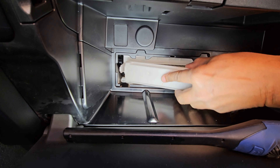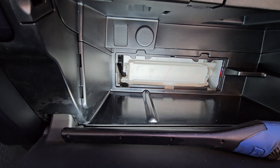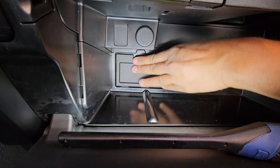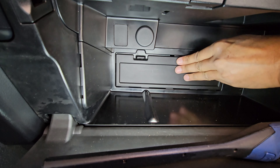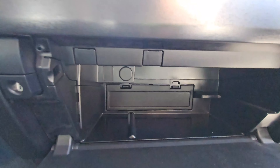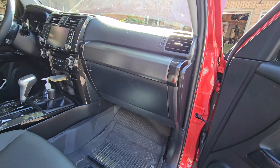Plastic piece in. Clip there, clip there, clip there, and the bottom, and the cover. Close the door and that's it. Thank you for watching and we'll see you on the next one.